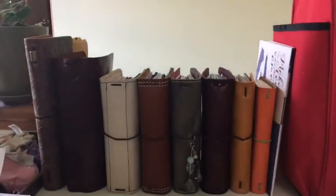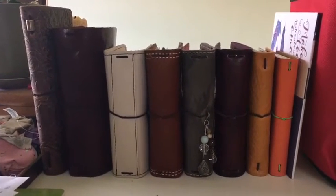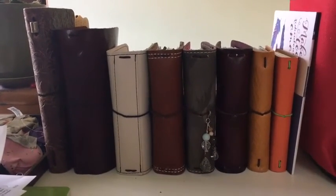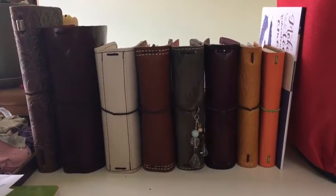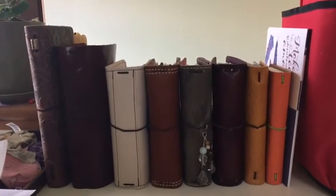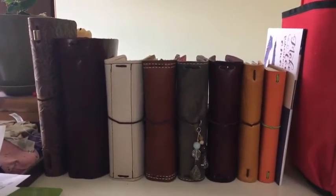Hey everyone, this is Jolene. I don't think I actually introduced myself before. My name is Jolene and I've been using Traveler's Notebooks since about November, and since then I have amassed quite a collection. I have 17 in use right now — I just got a new one today — and I have four that are currently on order. It sounds really bad when I say it all together like that, but I have found lots of uses for them.